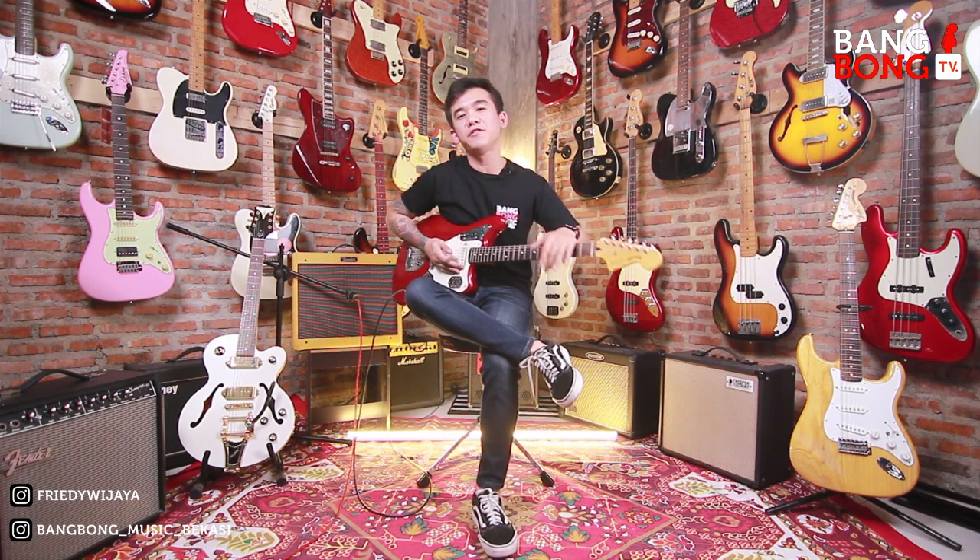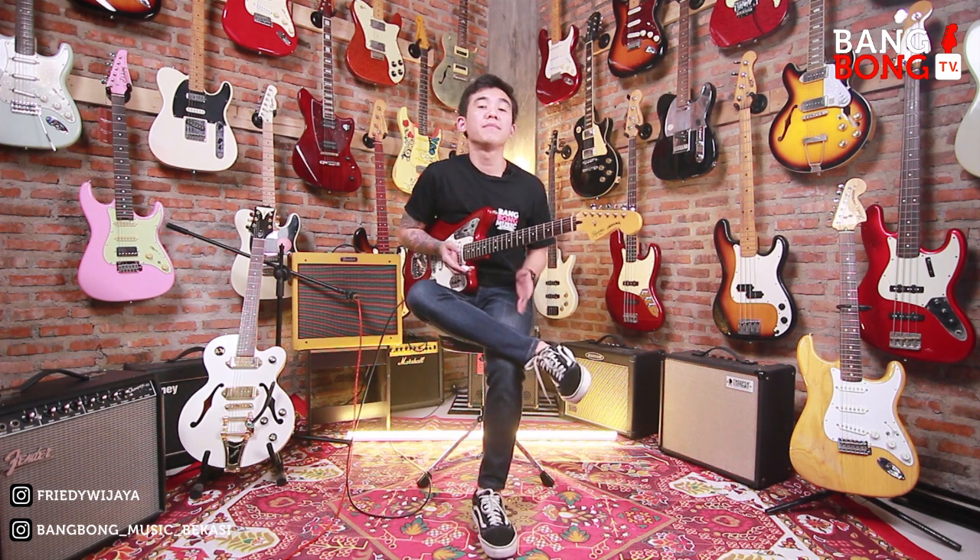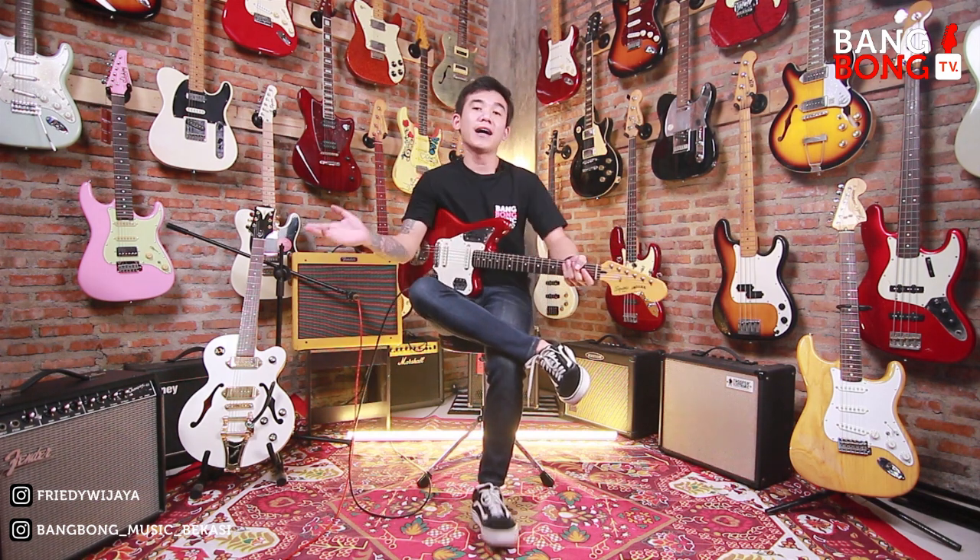Halo semua, balik lagi di channel gue. Di video kali ini, ini video seperti biasa ya, eksklusif konten. Jadi eksklusif konten gue akan mereview gear yang sudah laku di Bangbong Musik Bekasi.